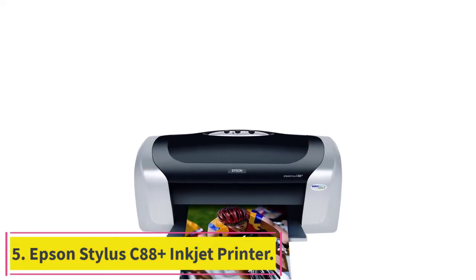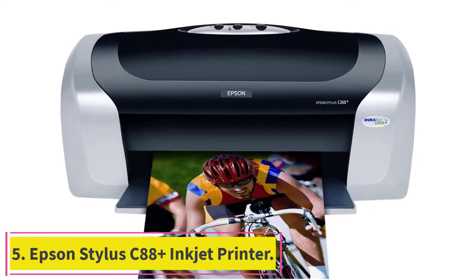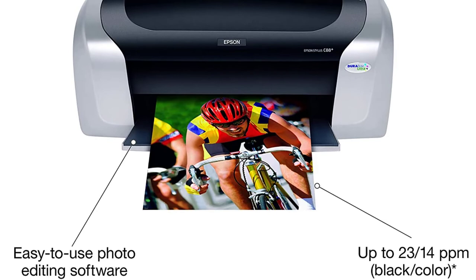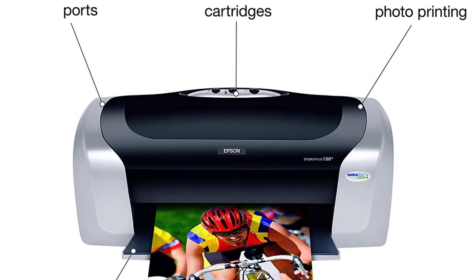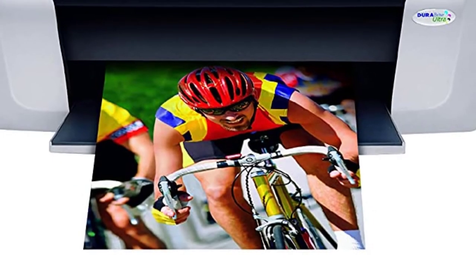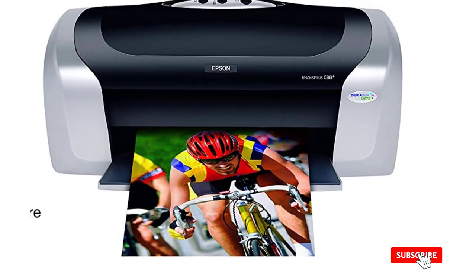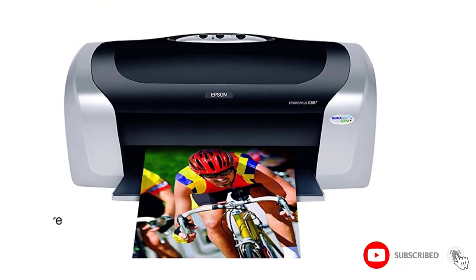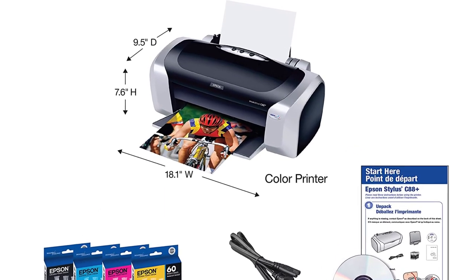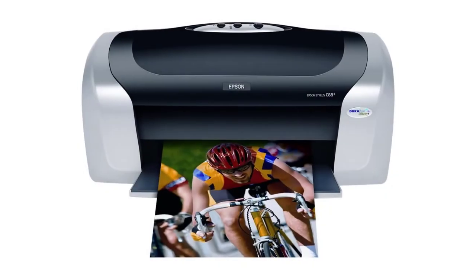Number 5: the Epson Stylus C88 Plus Inkjet Printer. Want to get a machine that delivers super vibrant images for your heat transfers? Then the Epson Stylus C88 Plus is your best bet. The heat transfer print quality is unbeatable, as it uses pigment inks instead of dye or toners — something that immediately sets it apart from the competition, especially with its Dura Bright ink, a unique blend that lasts a long time and looks beautiful on transfer paper.